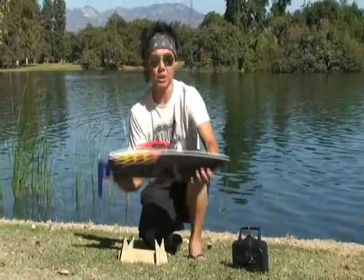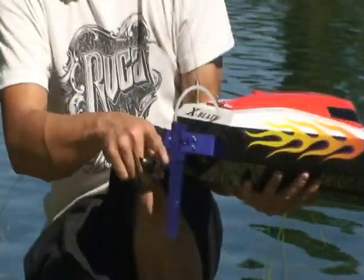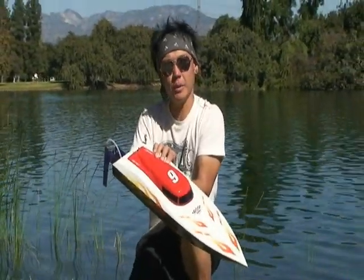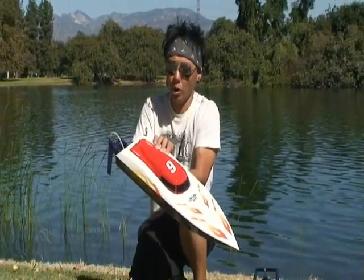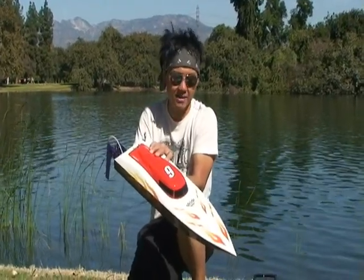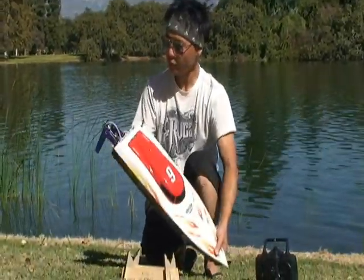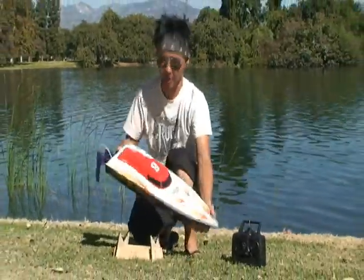This boat is beautiful guys. This is called the X-Blaze, available at BananaHobby.com. Comes with all aluminum hardware, water-cooled brushless outrunner. Runs on two main battery packs — 7.2 volt nickel metal hydrides, 3,500 milliamps per pack. Or there's an optional upgrade to two lithium polymer lipo packs. It comes pretty much just about ready to go, full of hardware. You got your radio gear and you're pretty much set.